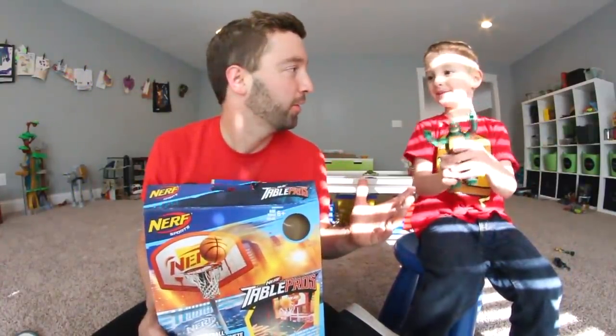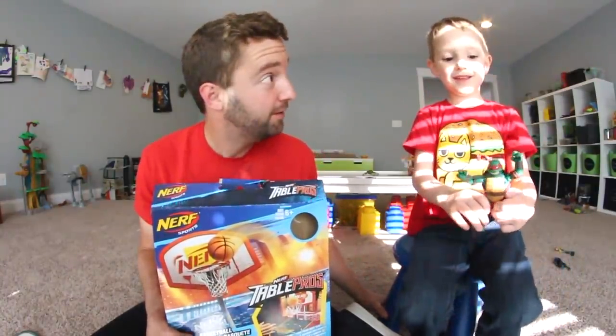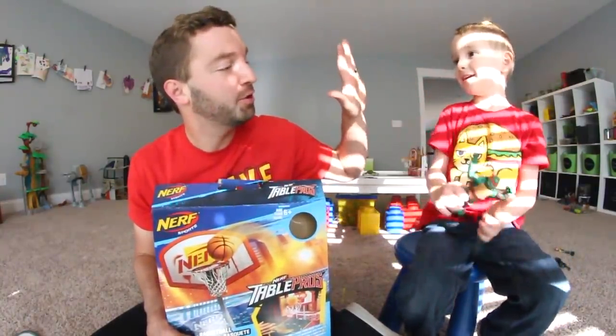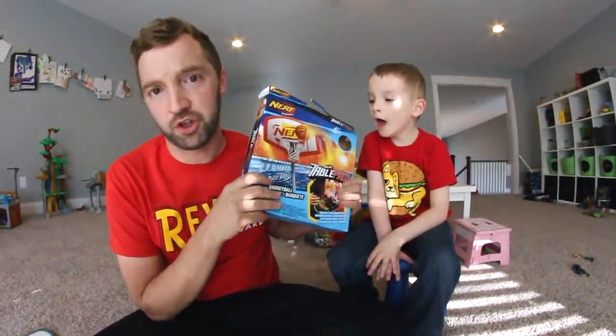We had fun messing around with that. What was your favorite part? When I slam dunked it. When you won the game? Yeah! So I hope you guys liked that video — we clearly had fun with it. And it's only ten bucks, you can't complain. Even you could do some chores and afford that, right? Or save up some birthday money. We found it in the sports section of Target, ironically enough.